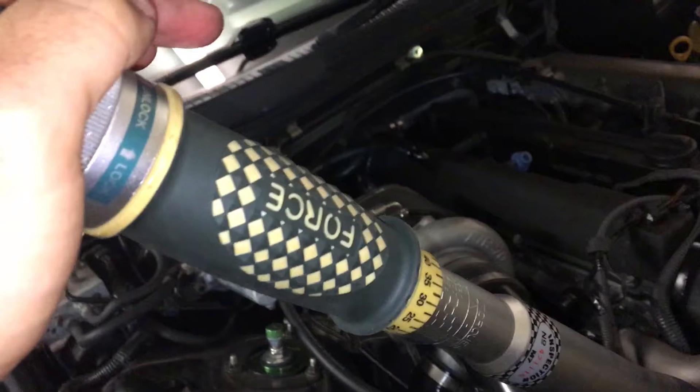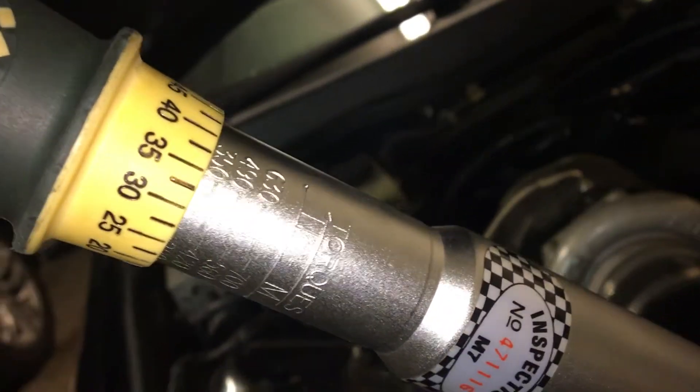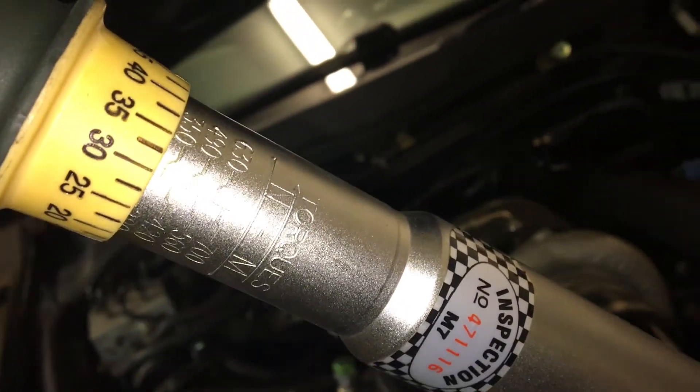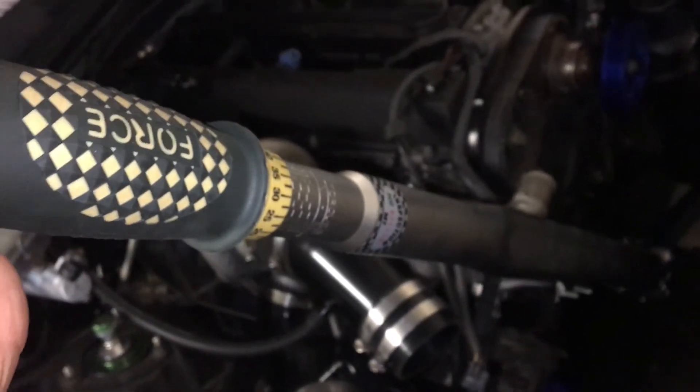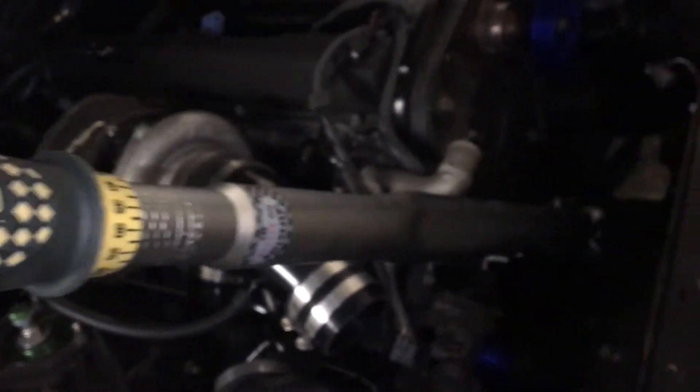The factory torque setting is 330 Newton meters, so you can see I've got it set to 330 there. That's a new crank pulley, new crank pulley bolt, timing belt, water pump, etc. — and we're good.